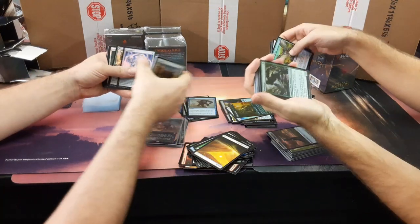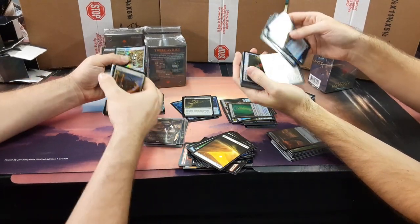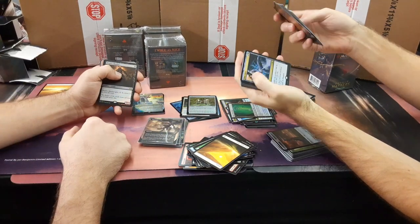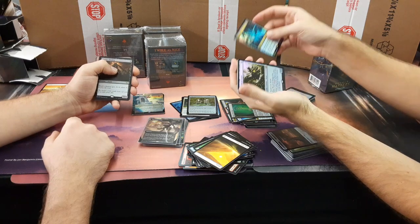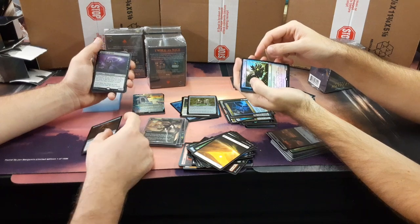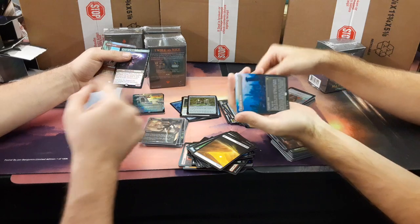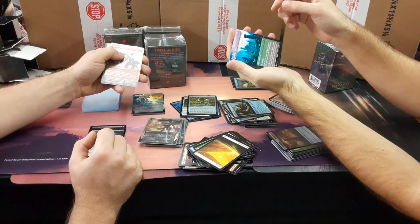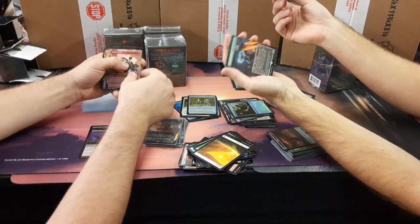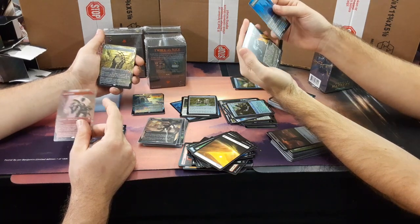Bonafide. Power plant. Path. Lightning Greaves. You're killing it here. Death's Shadow for my first time. Time Sieve — not great, it's a dollar. Wormcoil Engine — I'll take that. Mythic. Disciple of Bolas. Academy Ruins. Goblin Guide! You're winning. Stoneforge Mystic — 65. Oh, that's a pretty one. Mox Opal — very nice. Oh yeah, that is your first Stoneforge.